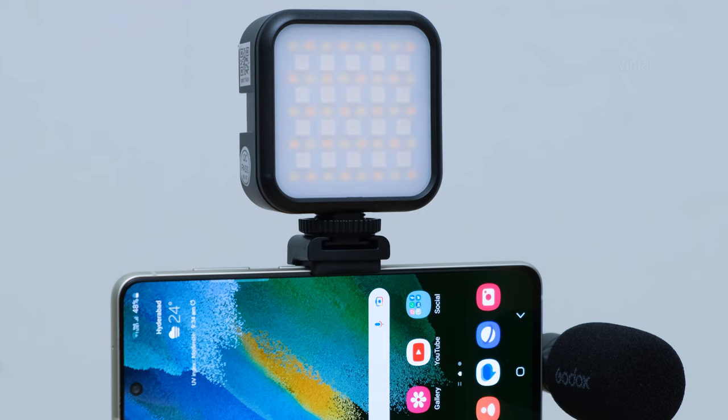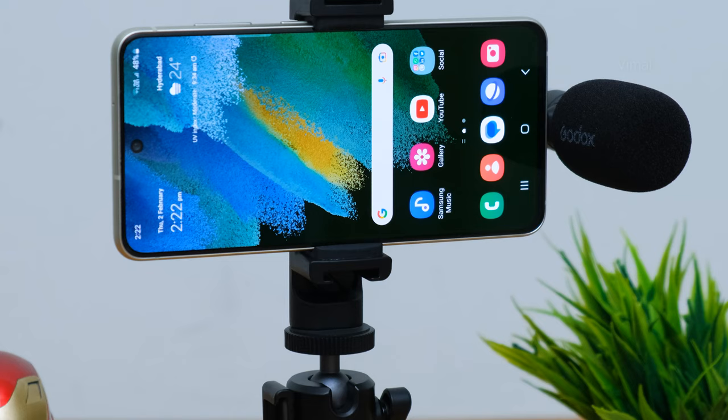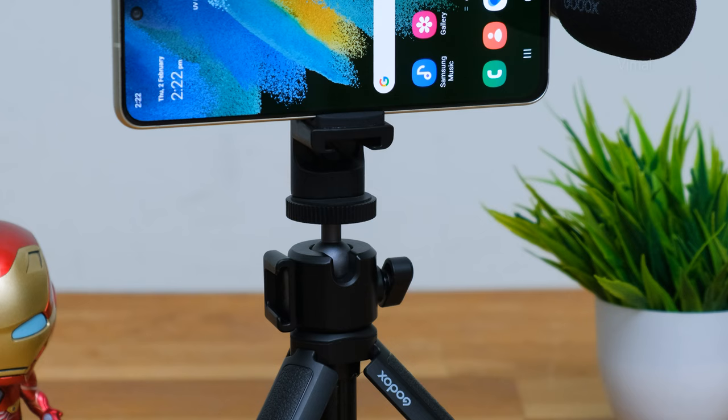Installation and setup of the vlog kit is all done, and here's how the setup looks. VK3 from Godox — looks quite professional! I've installed my Galaxy S21 FE 5G phone over here, and I've been using it for quite some time, so I'll be sharing all my thoughts, feedback, and basically a review of this kit. Starting off with the mini tripod: it's super useful and very functional, and practically designed for day-to-day usage.